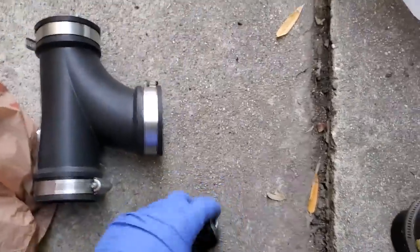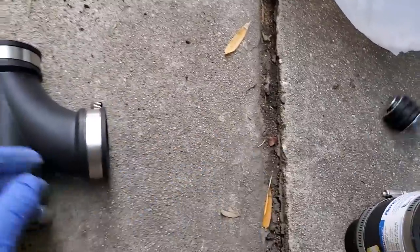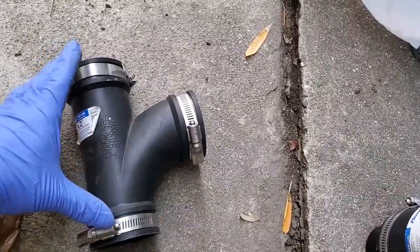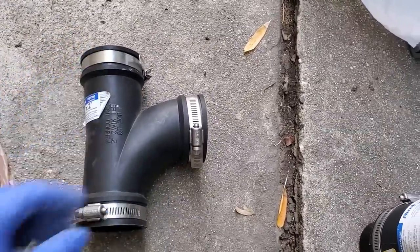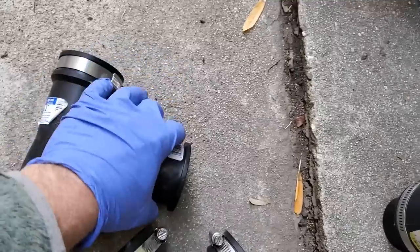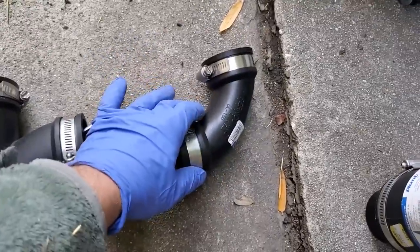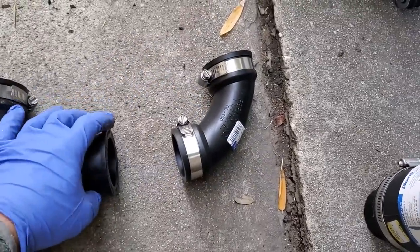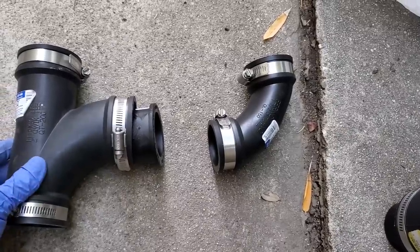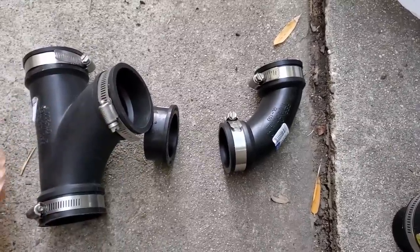That route would go something like this: try and get a plug into the tee, then cut the galvanized pipe out and use a reducer to get down to inch-and-a-half, then go up into the house and connect to the trap. It would never be a problem functionally, but it wouldn't really be totally kosher. So I've bought everything to do it the different ways I've planned.